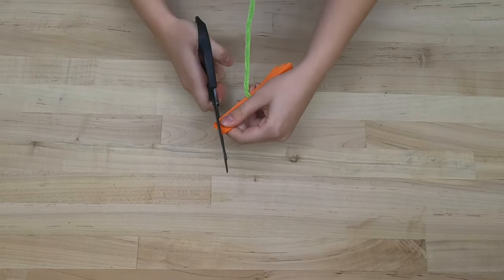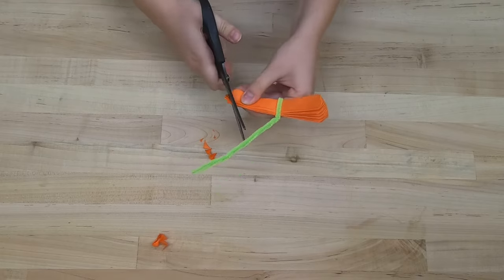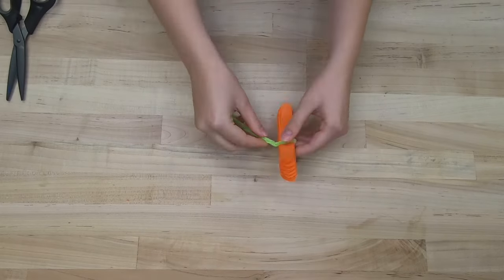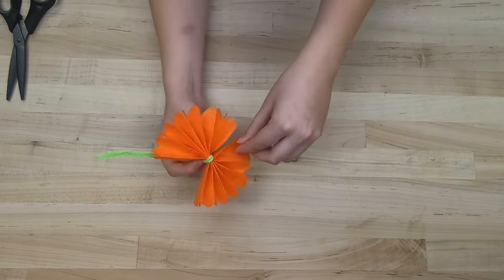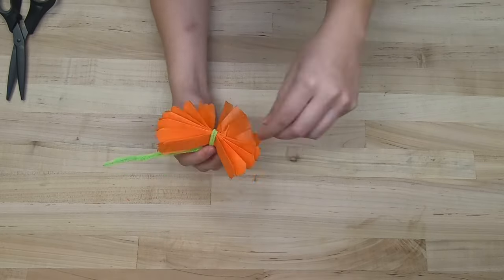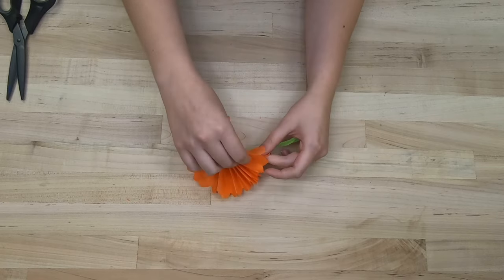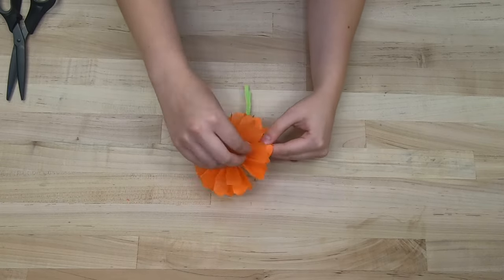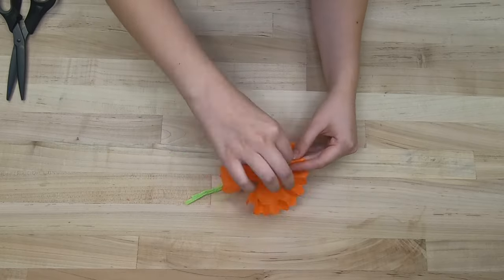On each end of your folded paper, cut off a rounded edge to give a petal-like shape. Fan out the folded paper around the pipe cleaner, then carefully separate and fluff each layer of tissue paper towards the center of your flower. The folded paper will begin to look like the beautiful petals of the marigold.